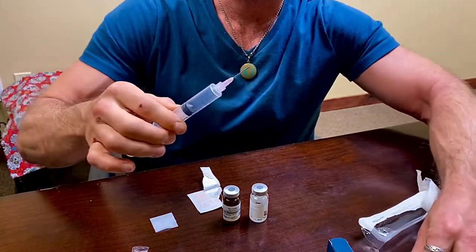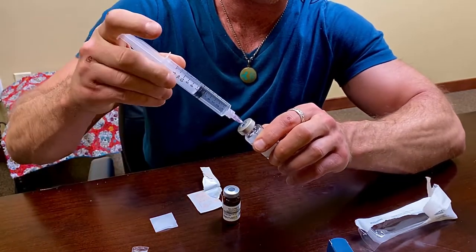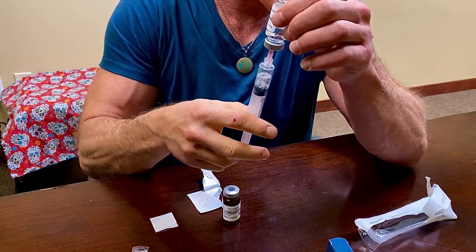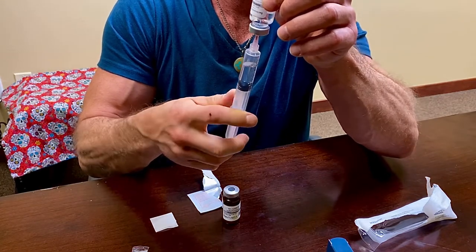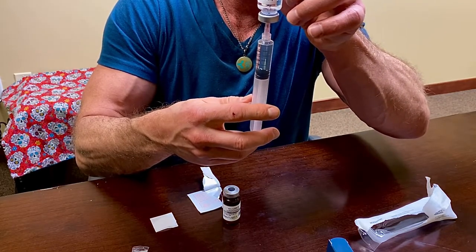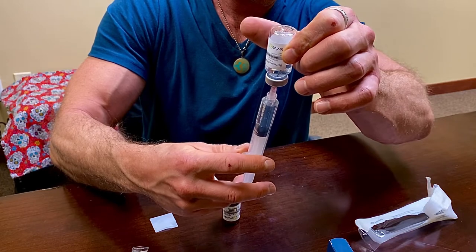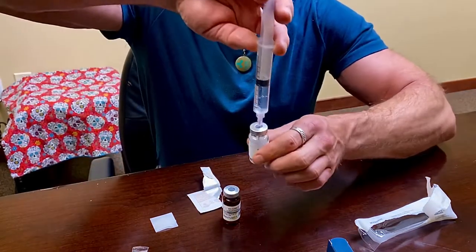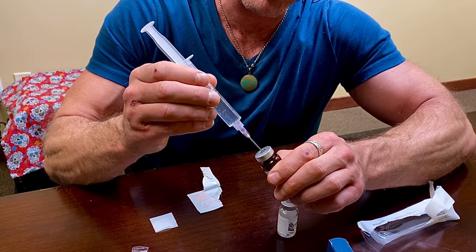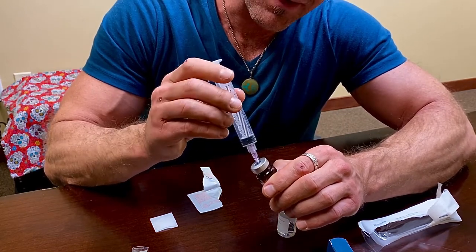Remove your cap. Inject into the bacteriostatic water vial and inject the air. Invert until you get your desired amount of bacteriostatic water. Make sure the dose is correct. Invert. Now all we have to do is inject this into our vial of HCG. And you can see because there was a vacuum in there, it immediately drew that in. So that's done.